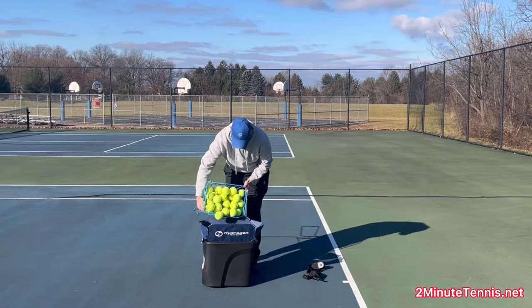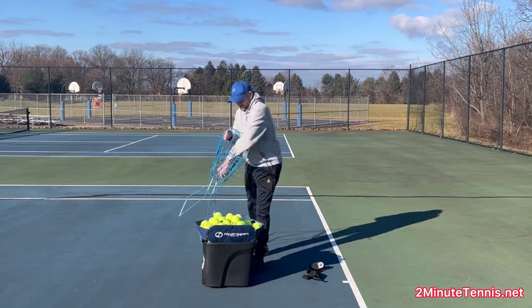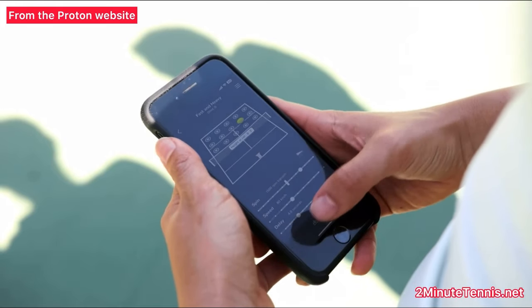Here I am dumping the balls into the ball machine. Obviously an entire bucket of balls fits. It's incredibly lightweight, incredibly powerful. And here I am actually programming the different drills that I'm going to do for you right now.